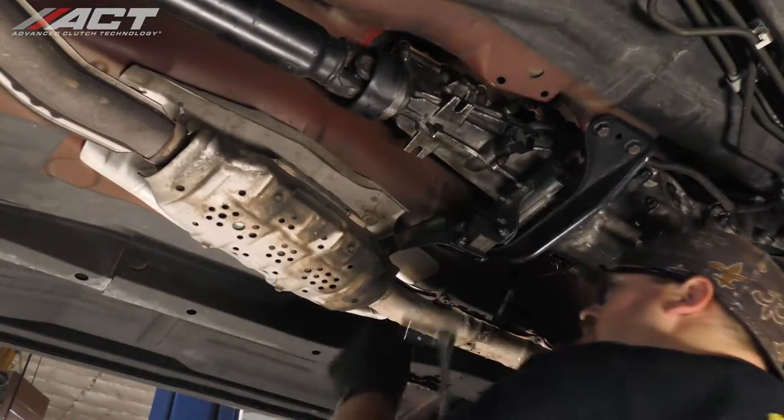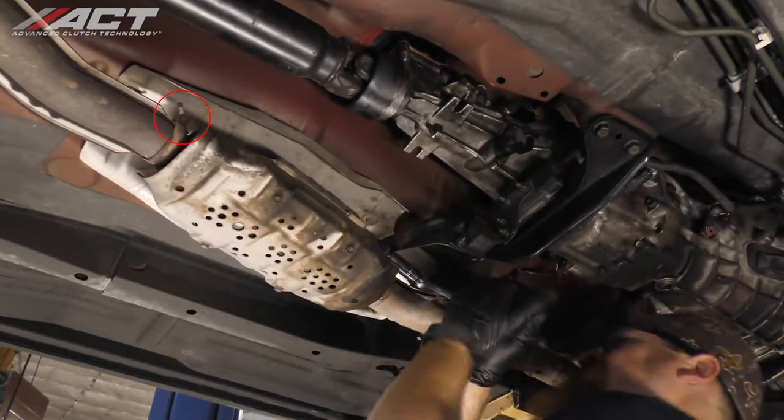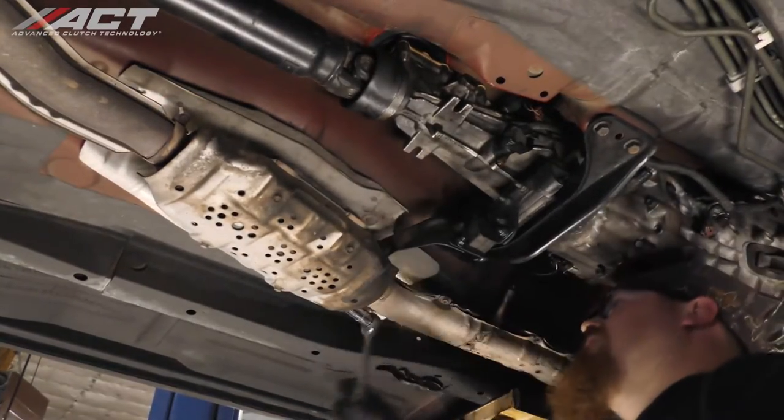While not shown in the video, make sure to disconnect the ground strap located just behind the front muffler. If it still exists, it may be easier to unbolt it from the vehicle body rather than the exhaust.